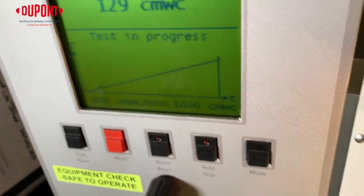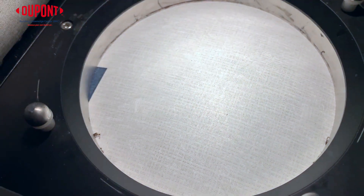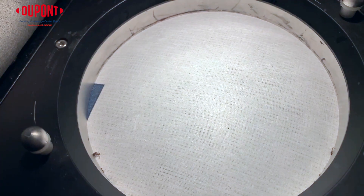The perforated WRB is well below the code minimum of 55 centimeters water column, while the sample of Tyvek even exceeds its published number of 250 centimeters water column.